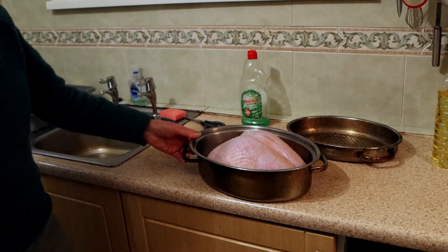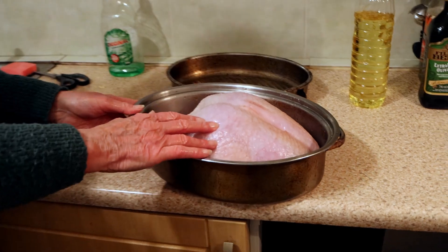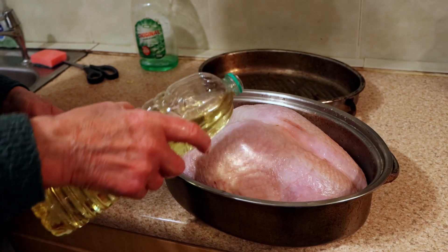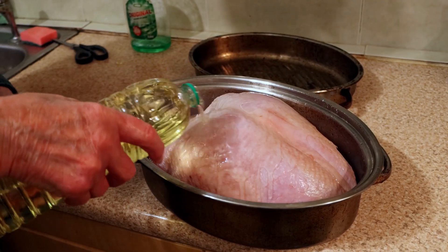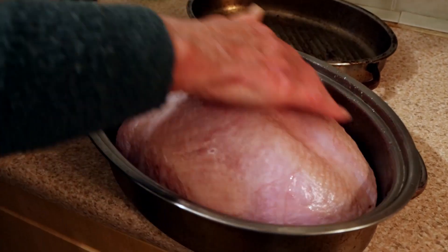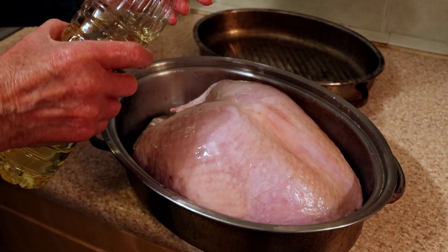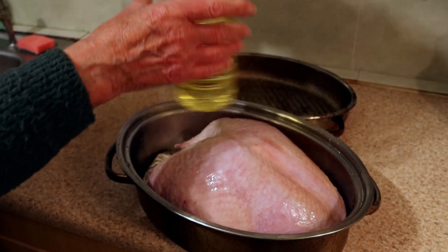That's the defrosted, well-washed turkey. I recommend giving it a good sprinkling of oil — vegetable oil in this case — just give it a good oil. And the turkey is ready to go now, so I'll put the turkey in the oven.